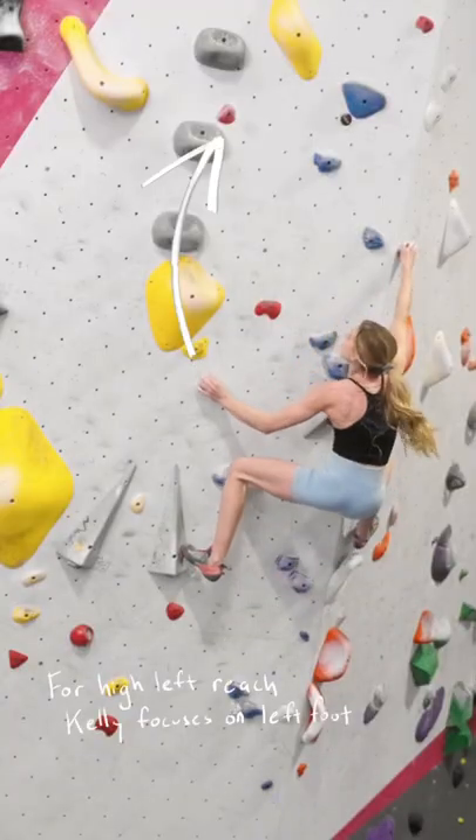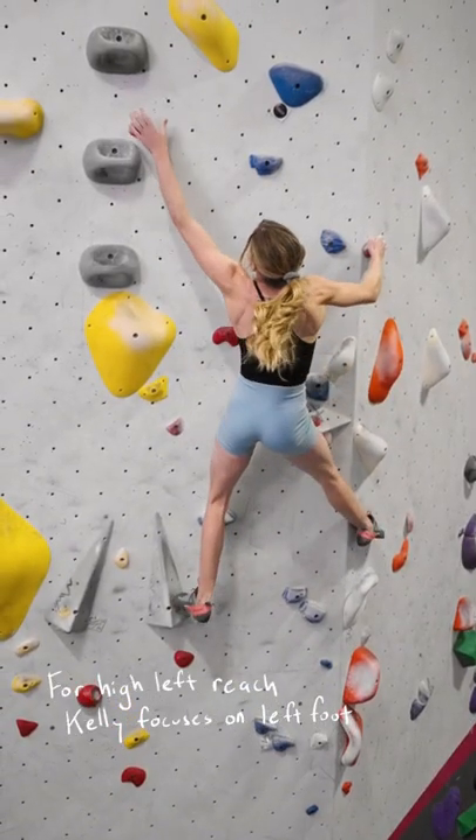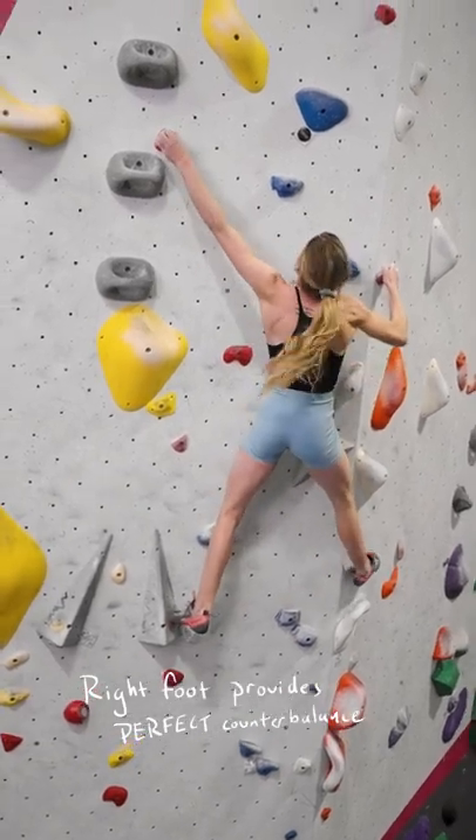To make this big left reach, the left foot is Kelly's main focus, but notice how the right foot provides a perfect counterbalance to the force of the big move.